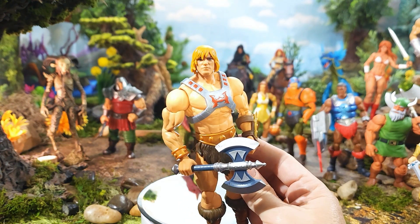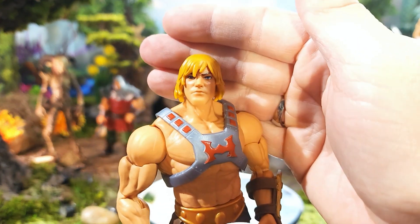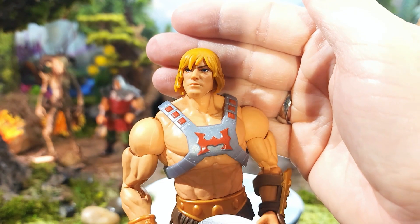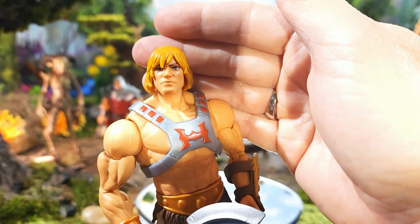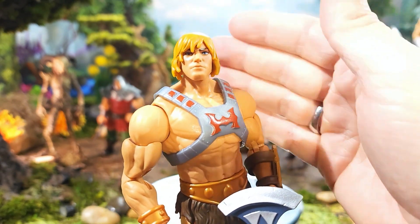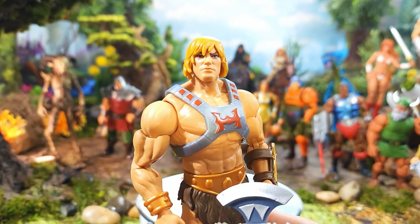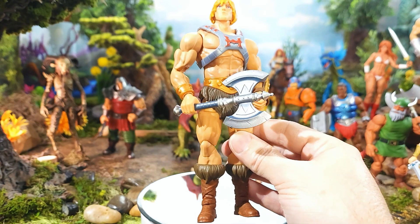The head sculpt — I'll leave that up to you. It's better than the first one by far, but I'm still not a hundred percent sold on it. I still kind of prefer Hordak MX's head sculpts — his custom head sculpts — and I'll show you that in comparisons. But this He-Man is definitely getting closer and is awesome.